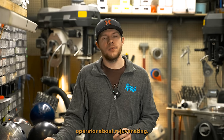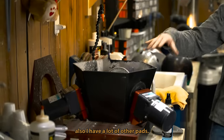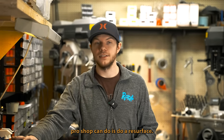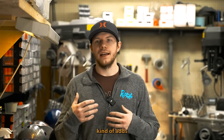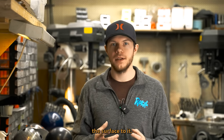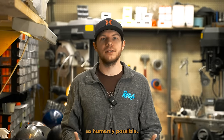Definitely talk to your pro shop operator about rejuvenating — it definitely pulls performance back into the ball, along with doing a complete resurface. On this Haas machine here I have diamond cutters and lots of other pads. What I can do — or what other pro shops can do — is a resurface, which cuts down the top of the bowling ball, gets any small nicks out, makes the ball look better, and does add performance since you're changing the surface. Doing a bake and a resurface together is the best thing you can do to get a ball back to as brand new as humanly possible.